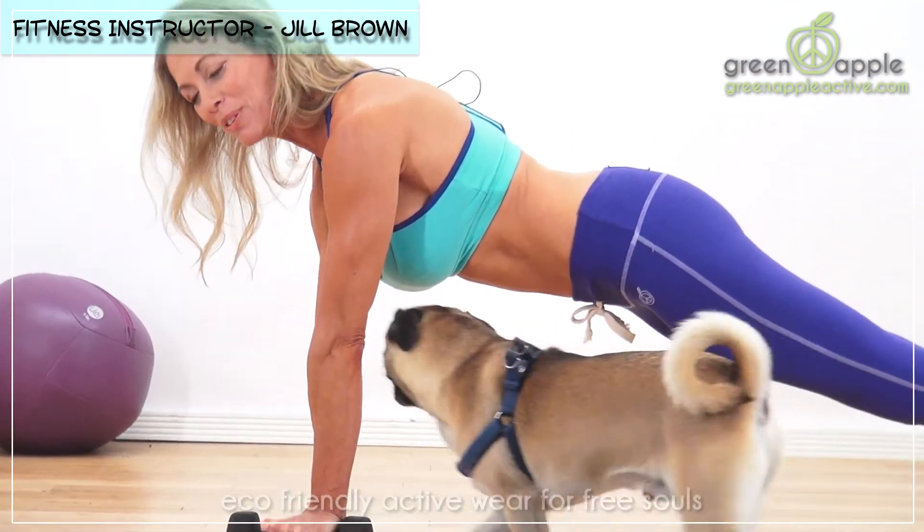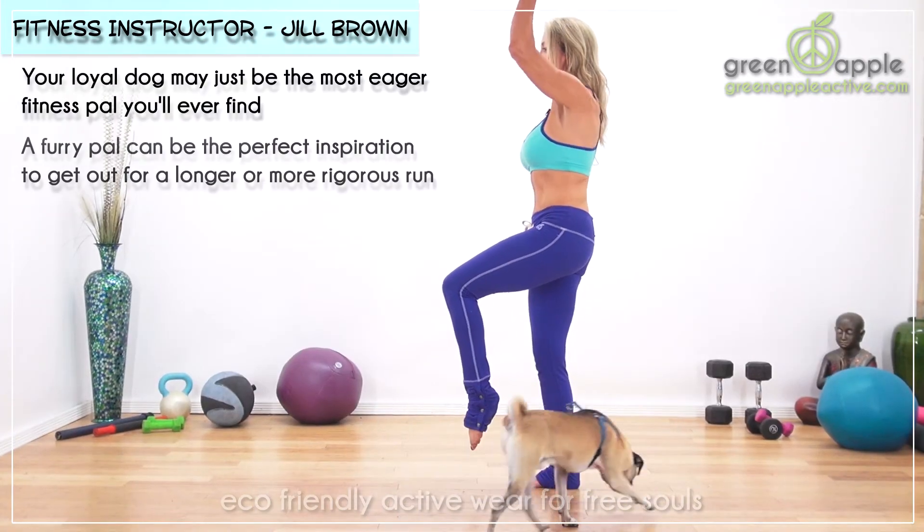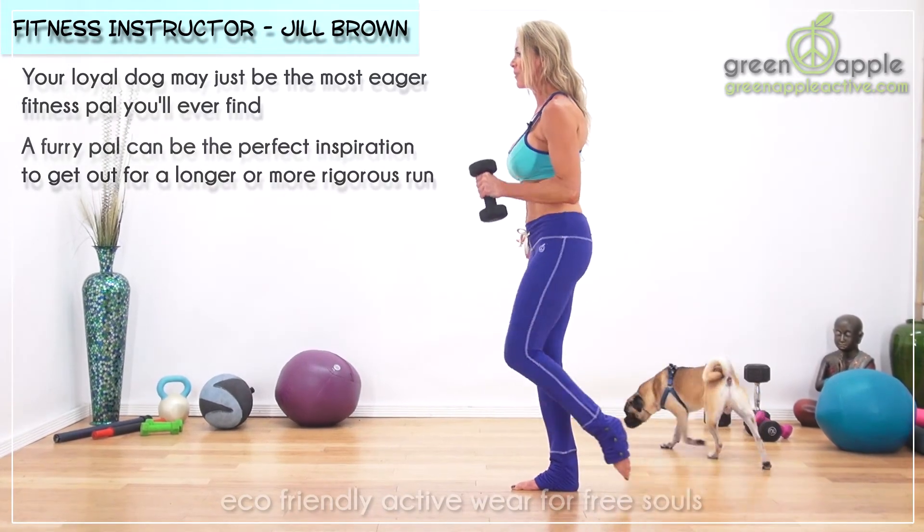We're going to start from plank position — I don't know if Toby likes this one. Then you'll sweep the leg up and add a front raise or an overhead press.